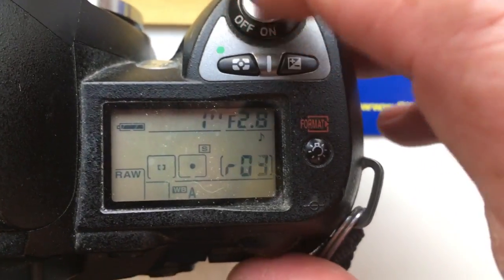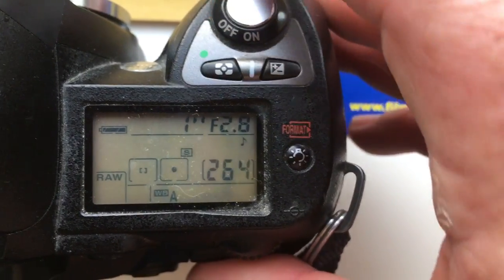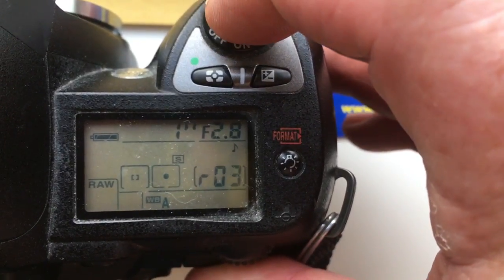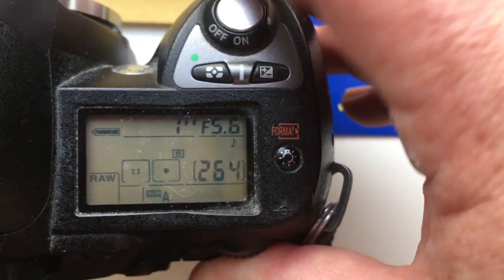Hello John, this video is about your adapter Leica R2 Nikon. I preprogrammed the chip on the adapter with focal length 28 millimeter and aperture full range 2.8 from 22.